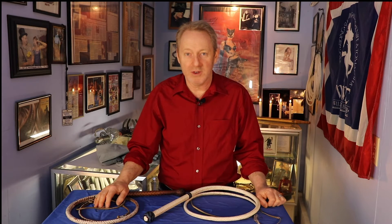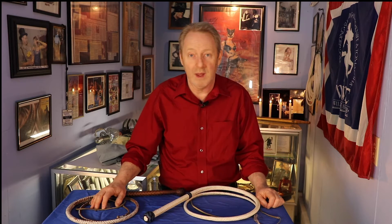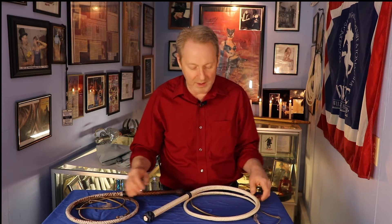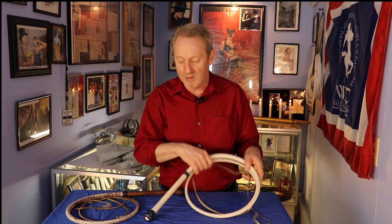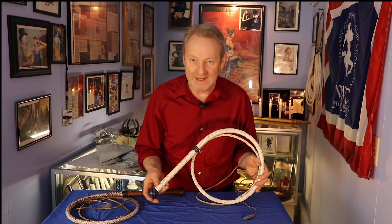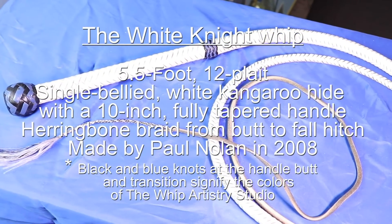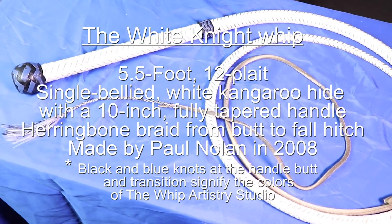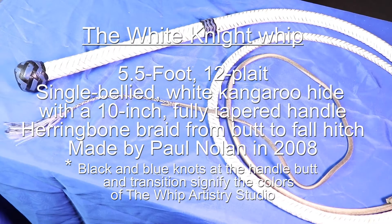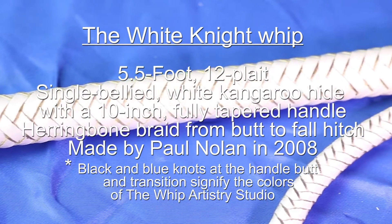We're back. This is Jerry Deer at the Whip Artistry Studio. Our second piece is one of my personal whips that I use for performance, and it was made by Paul Nolan at Midwest Whips — custom built for me. I asked for a very specific whip and Paul really came through. This whip is about 10 years old. It is white kangaroo hide — this is not painted. It's about five and a half feet long and it's a single belly, 12-plait whip. It's got black and blue knots because those are our studio colors.